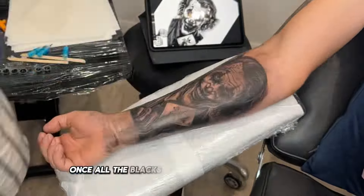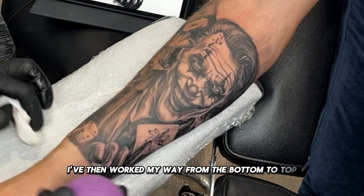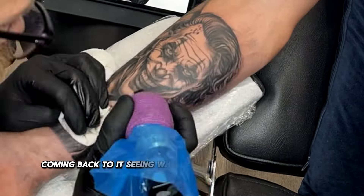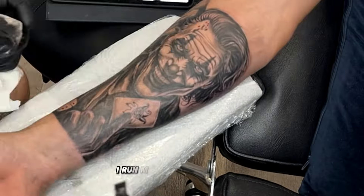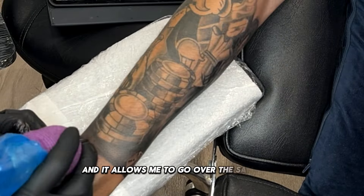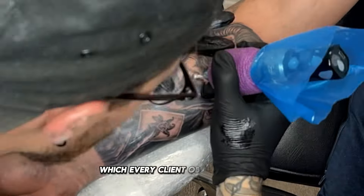Once all the blacks are in and the darkest tones, I've then worked my way from the bottom to the top, adding mid to light tones. Having a little break, coming back to it, seeing what I can add, just making it perfect. I run my machine pretty low so it doesn't cause much trauma to the skin and allows me to go over the same spot. And you can see me saving those lovely whites till the end, which every client obviously loves.